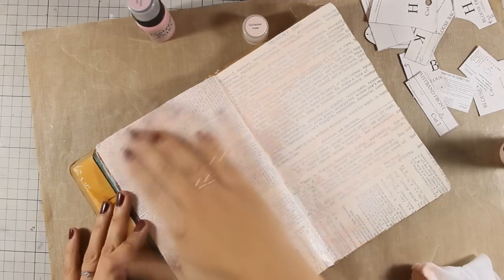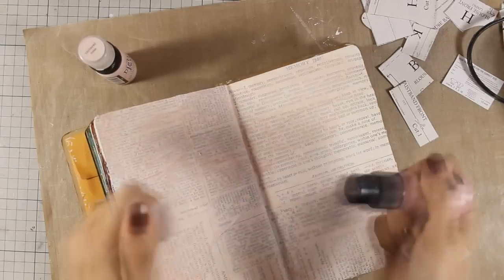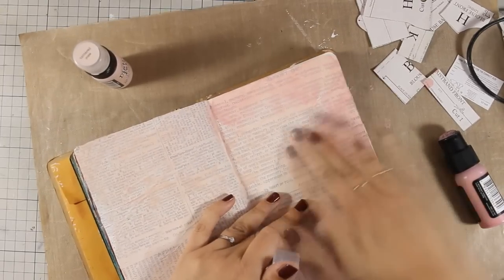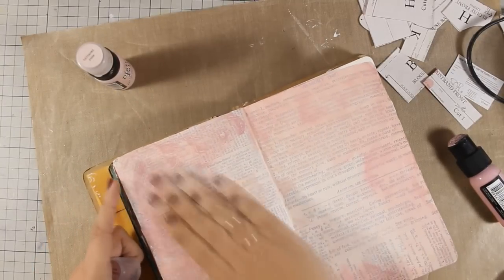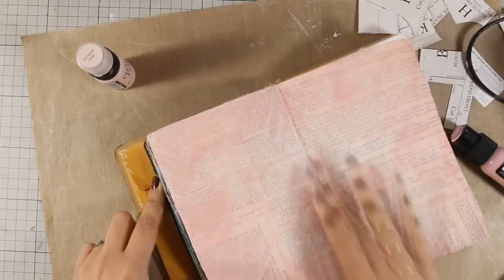Once this layer is dry I will go ahead and apply a lot of Victorian velvet which is a little bit darker and this is going to add color to my page. I am again applying it with my fingers just because I want to keep the vibrancy of the color and I don't want to make it paler if I apply it with my baby wipes.